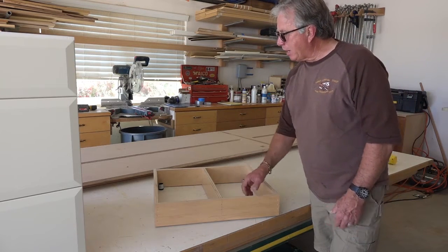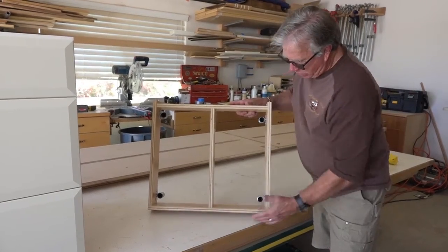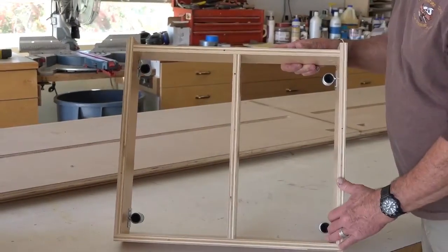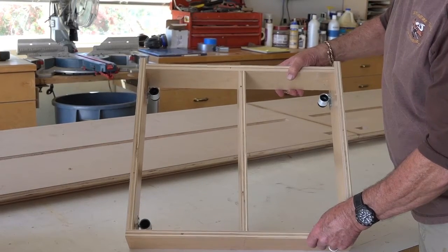Looking at this toe kick from the top, you have the front of the toe kick, the right and the left sleeper, and then you've got just another member front to back.